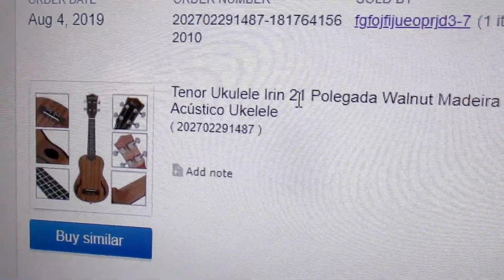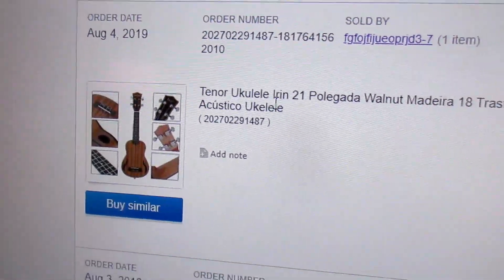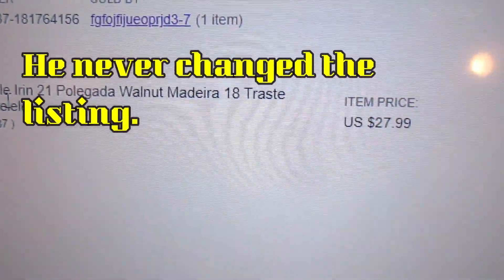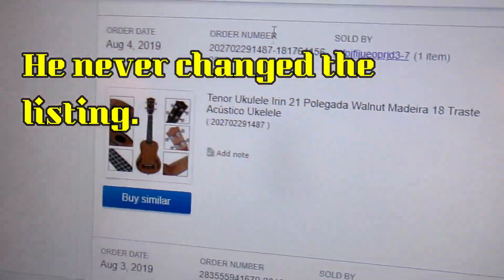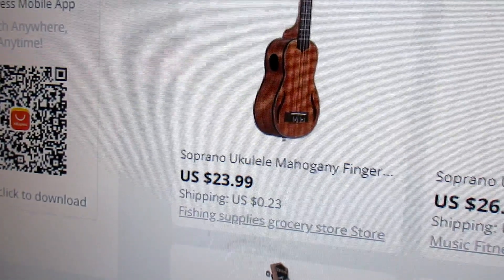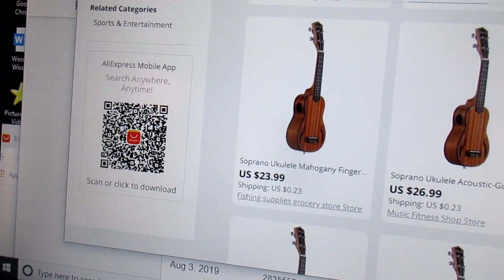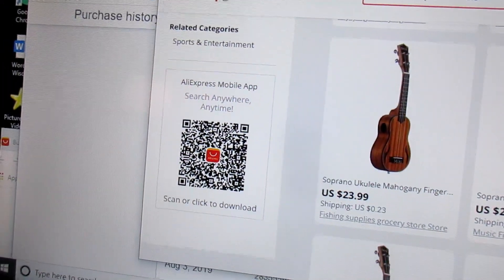It was called a tenor ukulele — the seller had a bunch of those. I sent a message saying this is actually a soprano, 21 inch, but he never got the message. Anyway, that's what I paid. I suggest if you buy this that you get this one, and hopefully you'll get the one that you like.